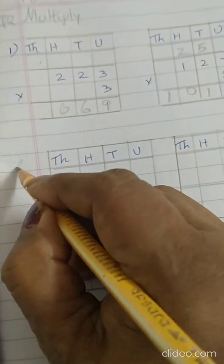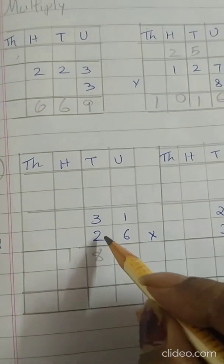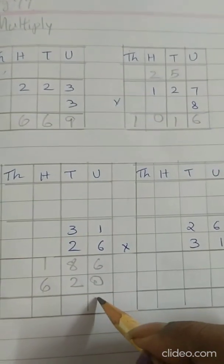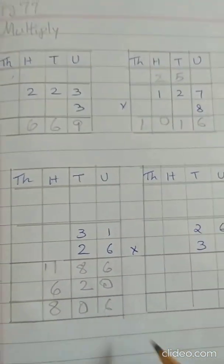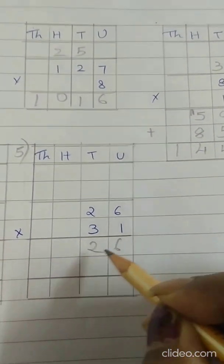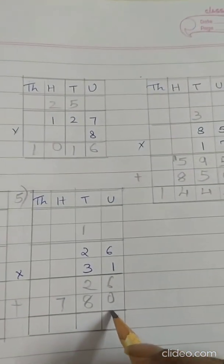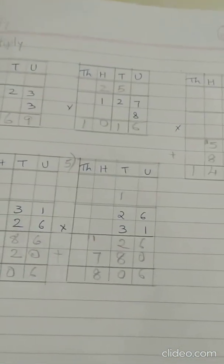Now the fourth sum: 31 into 26. 6 ones are 6. 6 threes are 18. Now with 2 — first put 0 here. 2 ones are 2. 2 threes are 6. Add: 6 plus 0 is 6, 8 plus 2 is 10, carry 1, 1 plus 1 plus 6 is 8. Answer is 806. Now the fifth sum: 1 six is 6. 1 two is 2. Put 0. 3 sixes are 18, 1 carry. 3 twos are 6 plus 1 is 7. 6 plus 0 is 6, 8 plus 2 is 10, carry 1, 7 plus 1 is 8. All these sums you have to do in your math notebook.